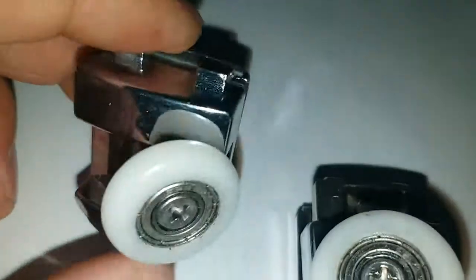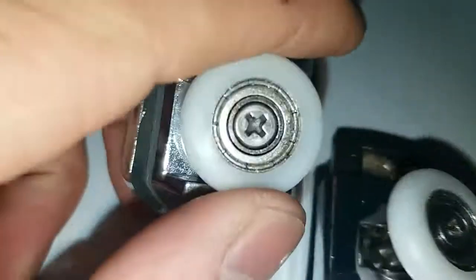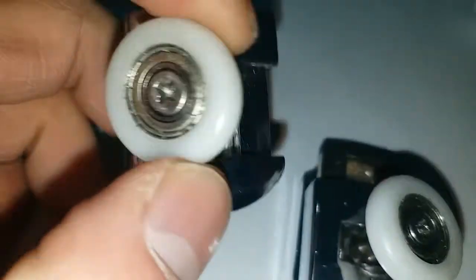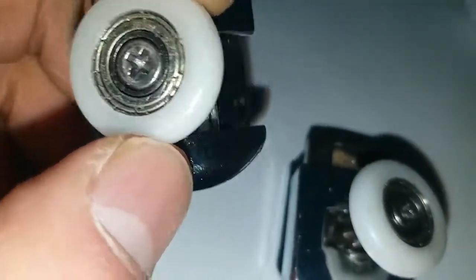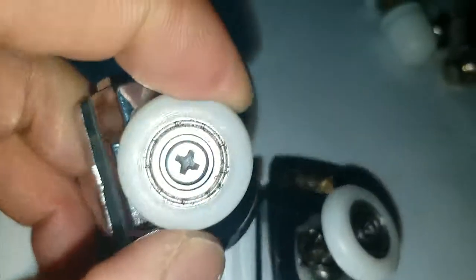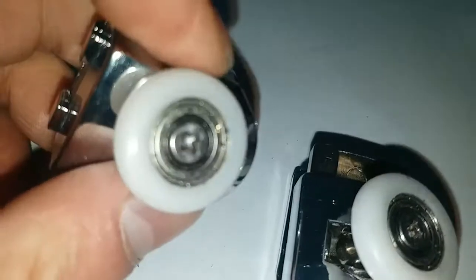Now let's start on this. The shower wheel has a diameter of 23mm, which is popular for the United Kingdom. And it's our shipment destination there, too.